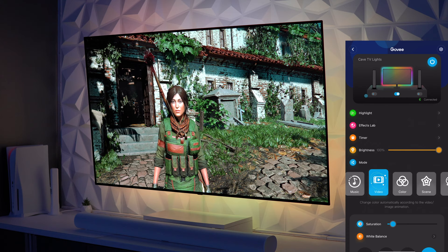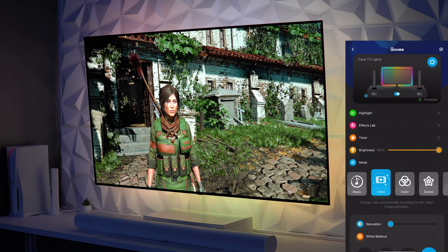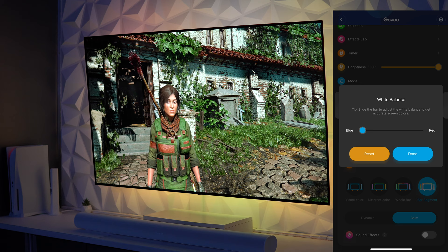You can see here that if we crank saturation all the way up to 100, the colors are far too exaggerated and don't even remotely resemble what's being displayed. However, if we bring saturation too far down, we get some really washed-out looking colors that sort of all blend together. But when dialing in the saturation to roughly 15 percent give or take, the colors start to look a lot more in line with the image and that TV bleed effect starts to look a lot more natural.